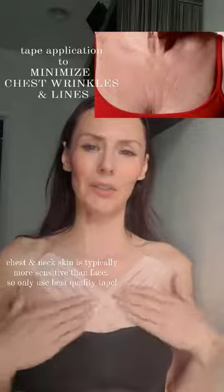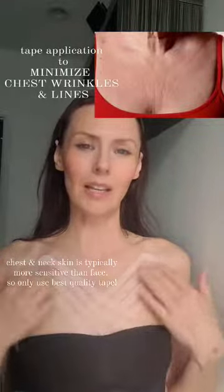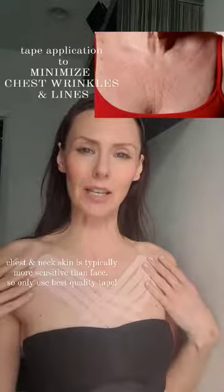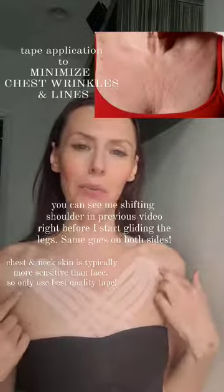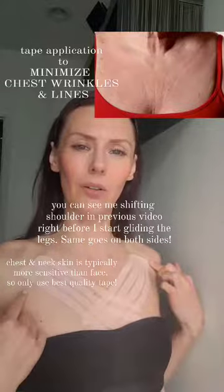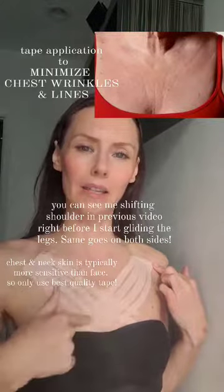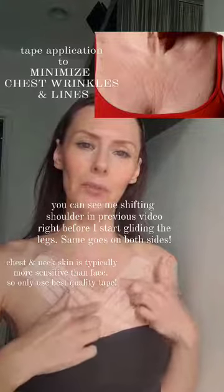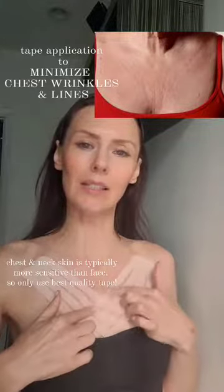A couple of things to understand when doing this particular application. When you apply the tape you want to pre-extend — open up your chest as much as possible and shift the shoulder all the way back and apply the tape like this. You're going to just glide the tape as you remove the backing, glide it like this.